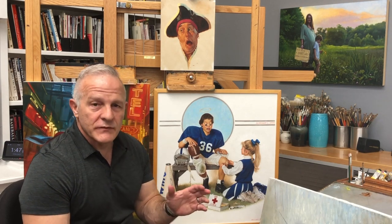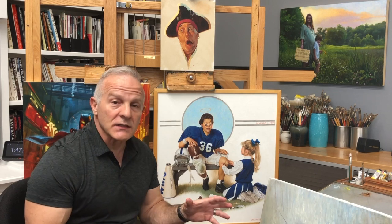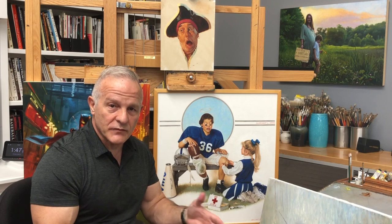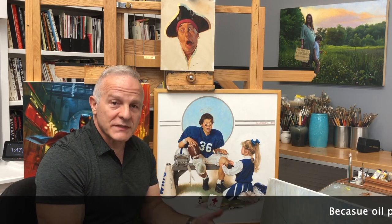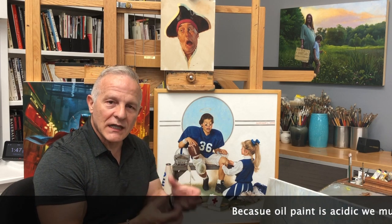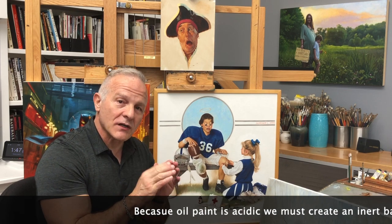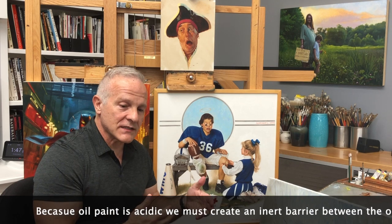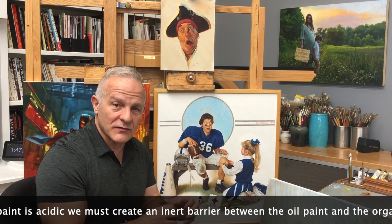Oil, as we've discussed in some of the introductions to painting, is by its nature a little acidic. Over time, it tends to degrade surface materials that are not protected. If it's on paper, it'll start yellowing and crumble. If it's on canvas, it'll do the same thing — it'll yellow and start eating away very slowly at the canvas, making it less tensile, less strong, and will start degrading the surface that way.